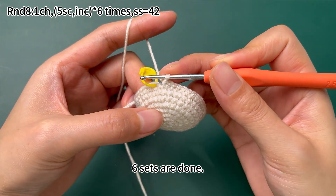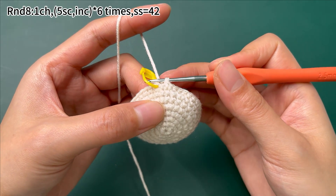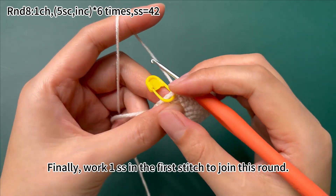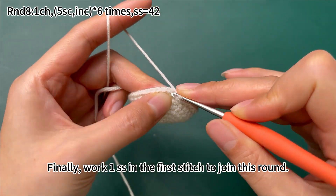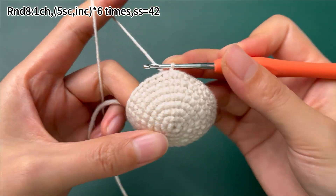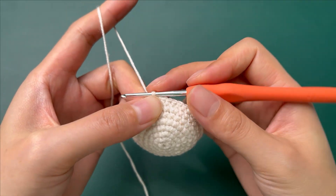6 sets are done. Finally, work 1 slip stitch in the first stitch to join this round.